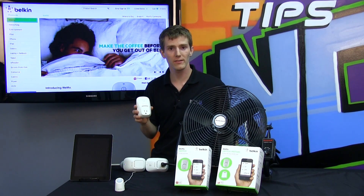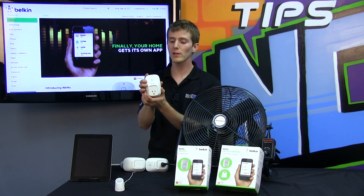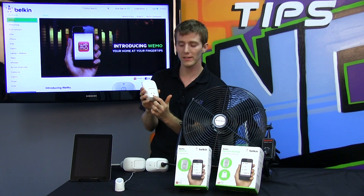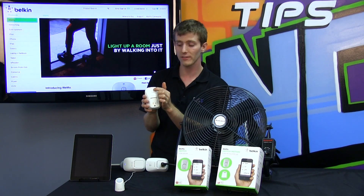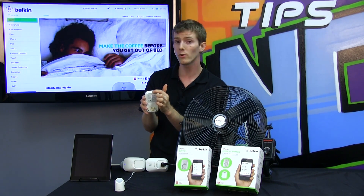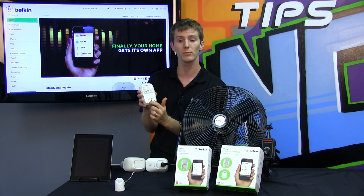We've got two variants of the Wemo here today: the Switch and the Switch Plus Motion. Starting with the Switch — on the front you find a typical three-pronged outlet, ventilation holes, a power switch, and a wireless indicator LED. On the back there's a restore button you hold down to restore factory defaults, as well as a pass-through for the three-pronged plug.